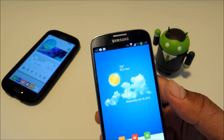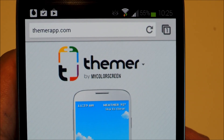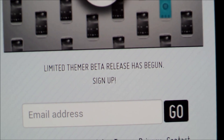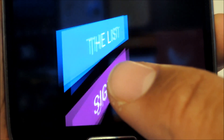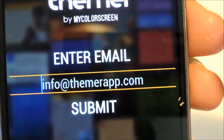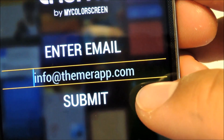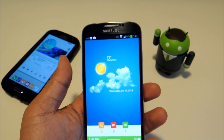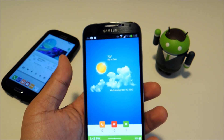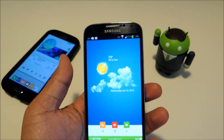You can help beta test Themer by signing up on ThemerApp.com — just enter your email address at the bottom. You can also download the app from the Google Play Store and sign up from inside the app. You won't be able to access the full functionality of the app until you get a beta code, and the developers can only send out so many beta codes at a time, so it might take a few days to arrive in your email.